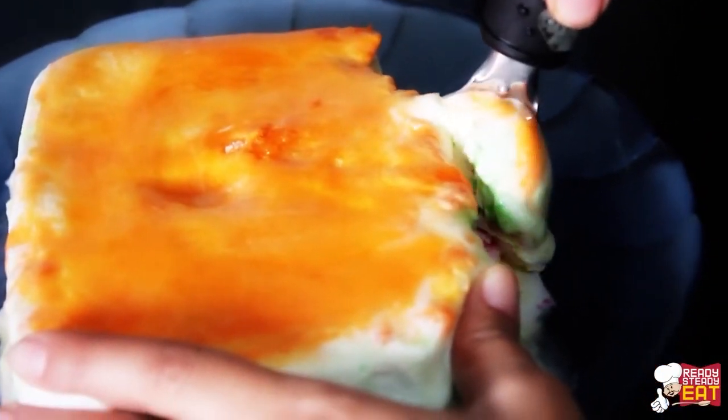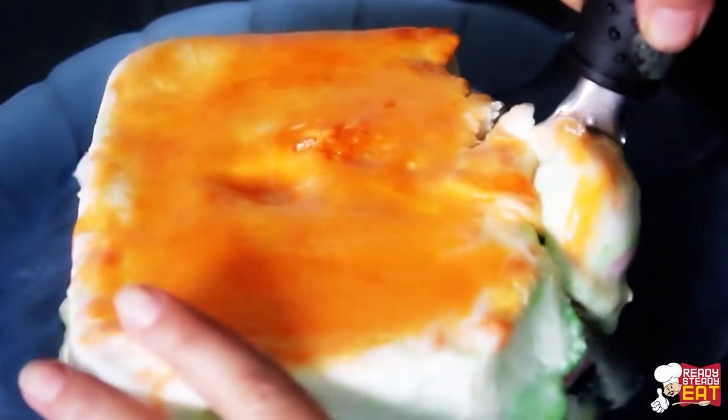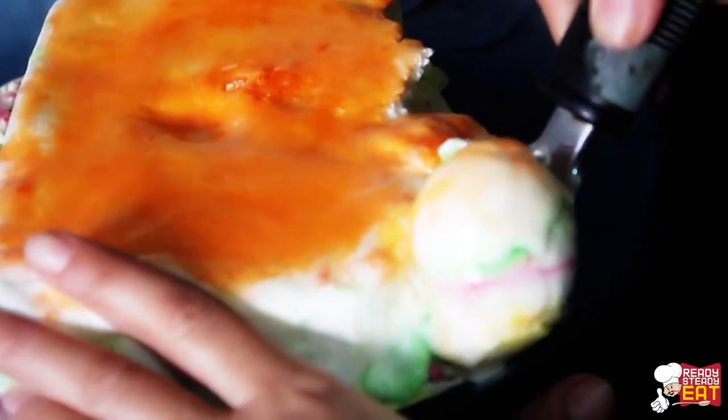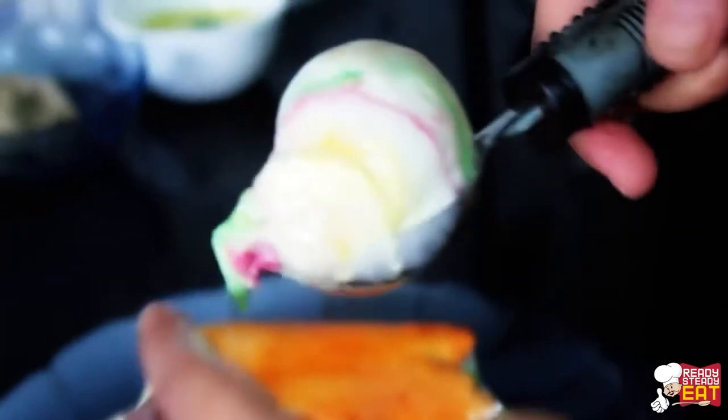To get a nice spiral serve, scrape an ice cream scoop with a large scooper along the sides of the block, making nice swirls. I hope you like my lovely tie and dye ice cream — doesn't it look colorful and vibrant? Do try it for your children; I'm sure they will love it. If you enjoyed watching, hit the like button and subscribe to Ready Steady Eat for more lovely recipes.